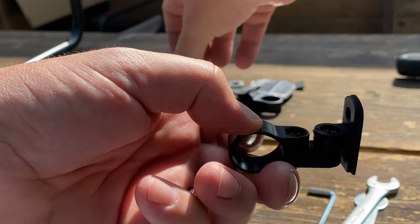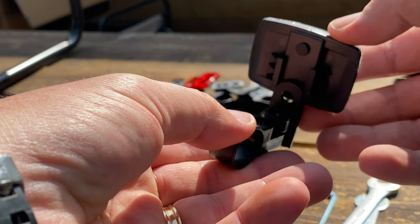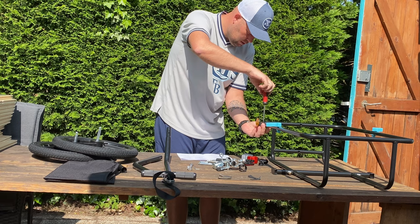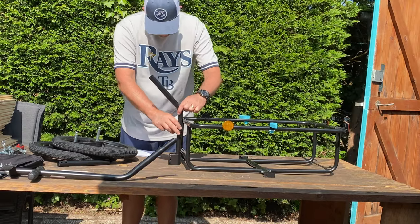Let's start with the reflectors. I'm not going to use all of them because a couple will do just fine. As you can see, it's very easy to put them together because of the clicking system.